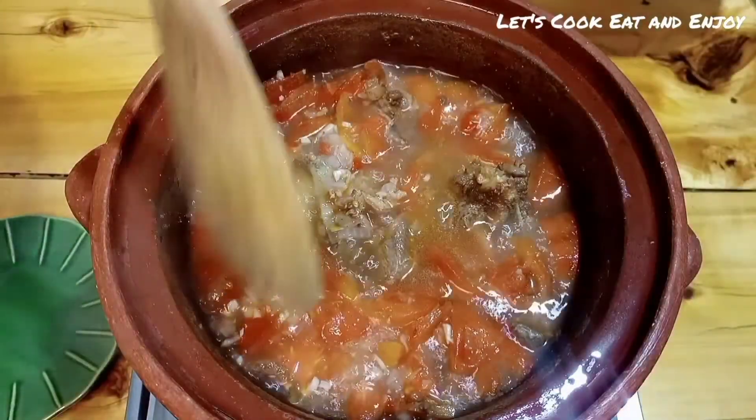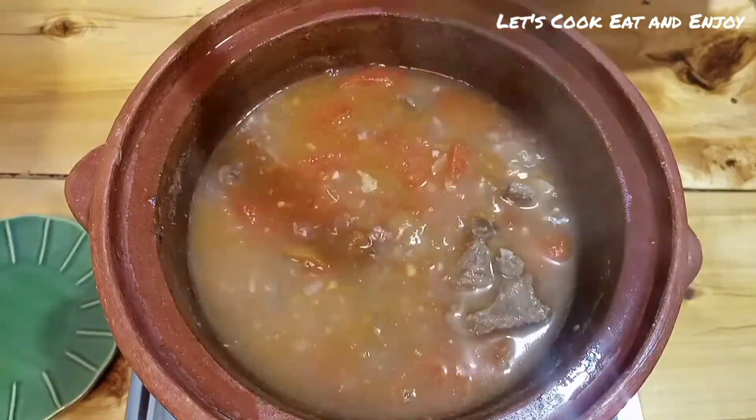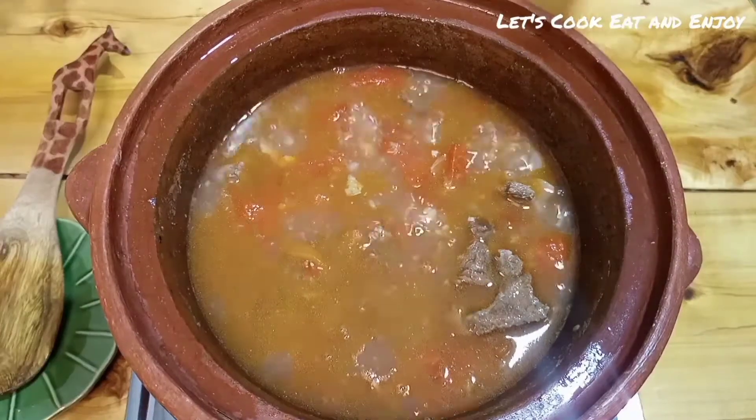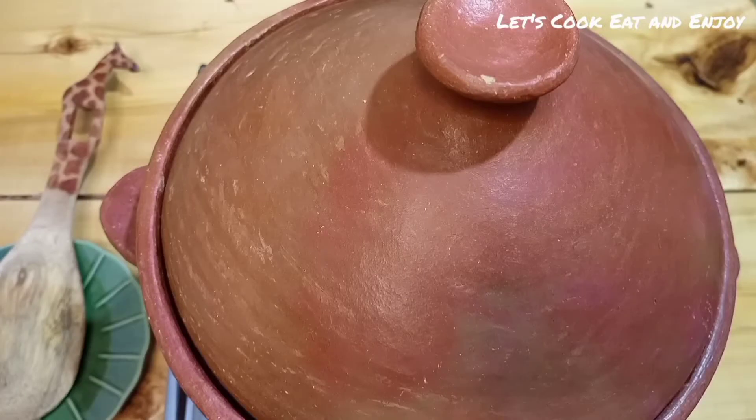After 15 minutes it is piping hot, guys — piping hot! I'm just going to turn it once more, then cover it again and let it cook for another 10 minutes.